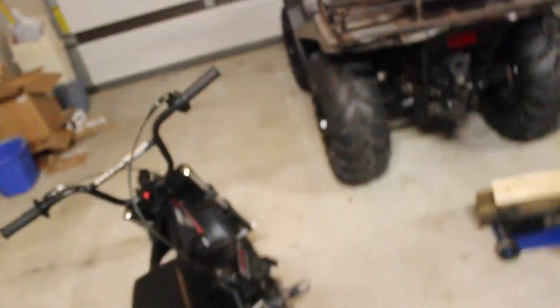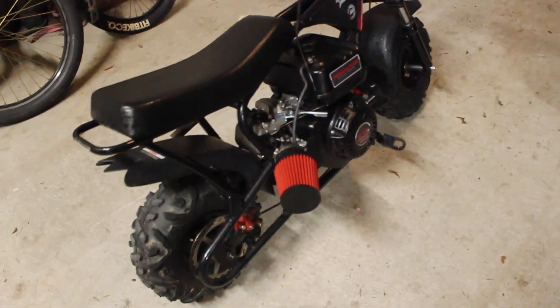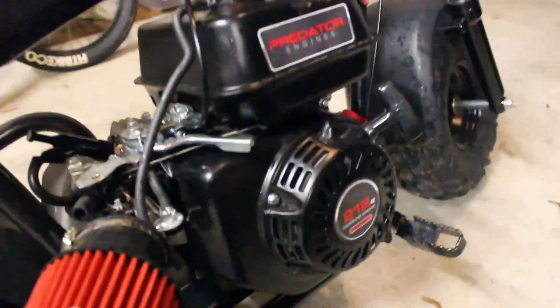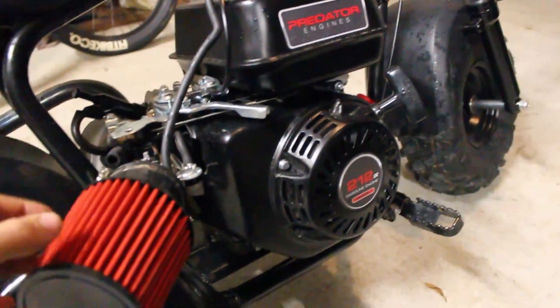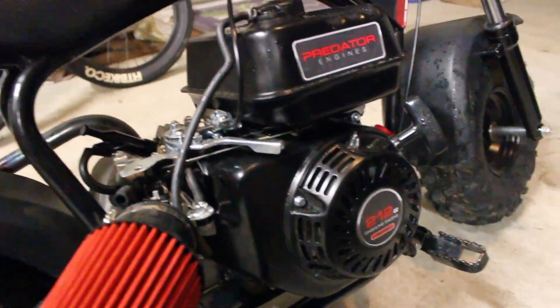Hey y'all, today I'm going to be showing y'all my Monster Moto 212 swapped. It used to have a little electric motor in it — this right there is actually a Monster Moto. It had a little electric motor right here, but this is the 212 I swapped onto it. And I put a stage 1 kit on it, but let me show y'all how to swap these.